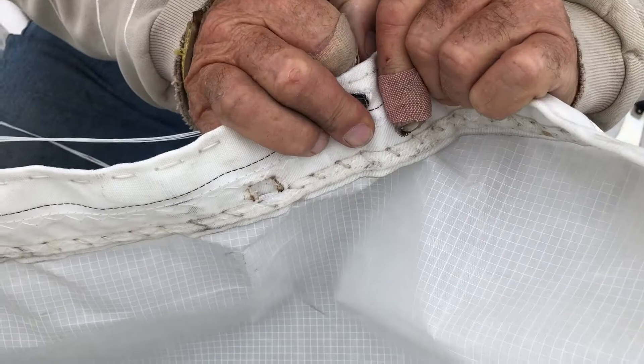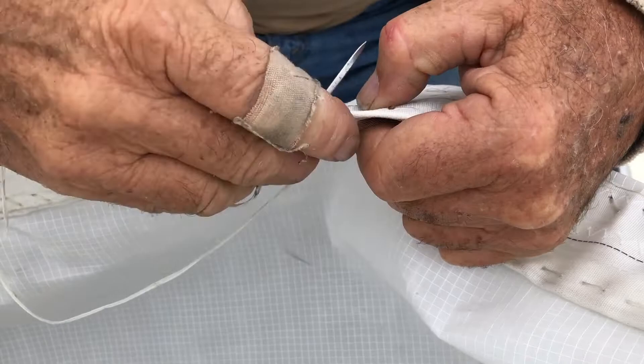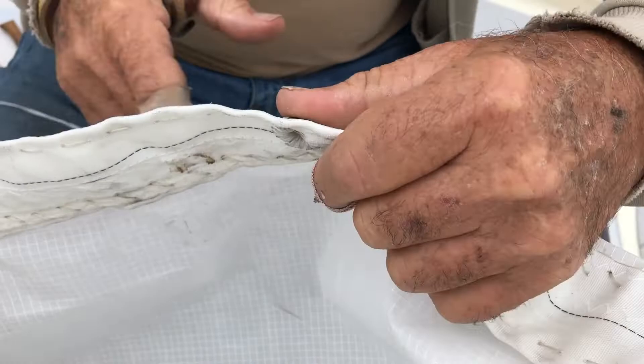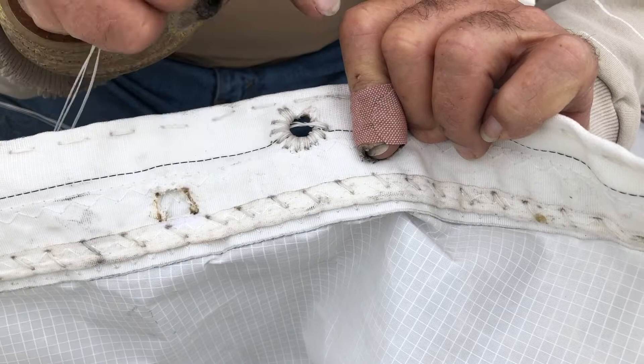We're going to lash the boom spar, the foot spar, the boom. We're going to lash the boom through these eyelets. You were saying that you had to make sure it was flat on both sides. Yeah, it has to look right — it should look the same on both sides. So when you look at this side, it should have a nice even circle of punctures and distance of the threads and everything. It should look the same on both sides.